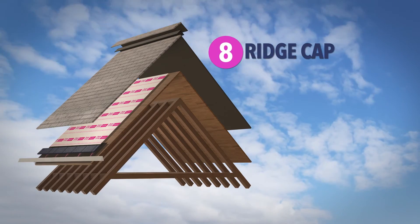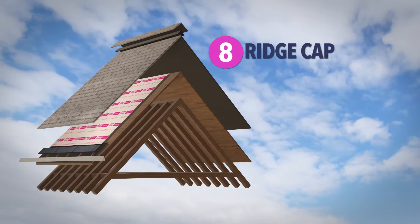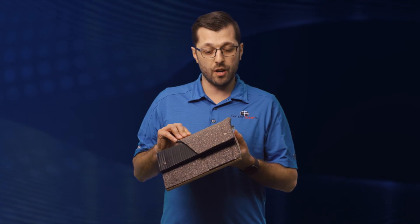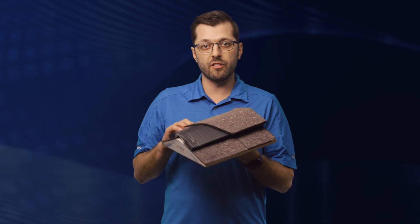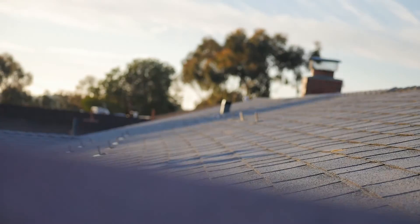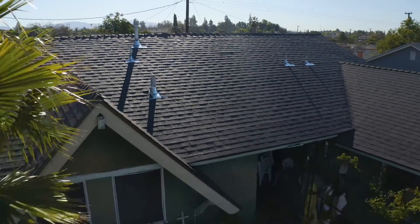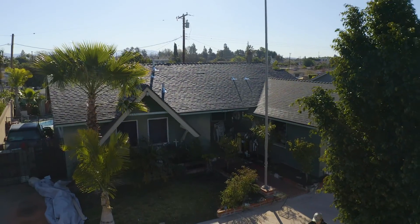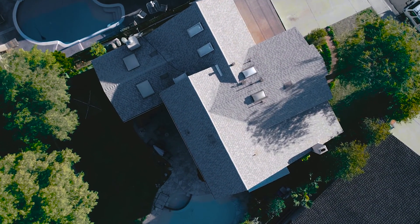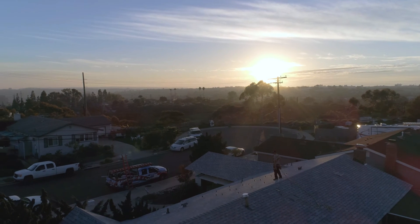To finish off your roofing system, we need to install a ridge cap, which runs across the entire top of your roof. We usually install a high-profile ridge cap that really gives it some added definition, pop, and curb appeal when you're looking at the house. So that's an overview on how we build our roofs at Semper Solaris. Hopefully now you can see that a roof is more than just a shingle or a tile — it's a system of components working together to protect your home from the elements and ultimately give you peace of mind.